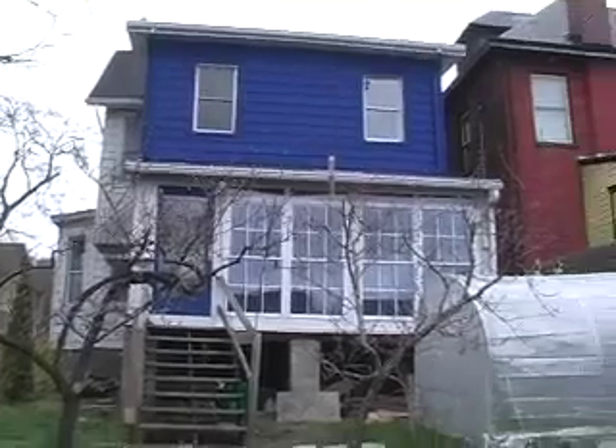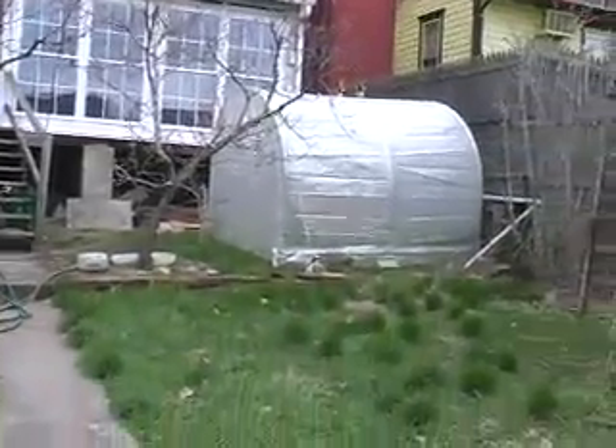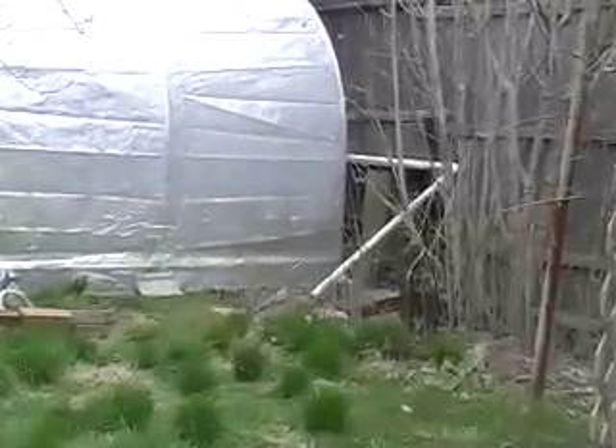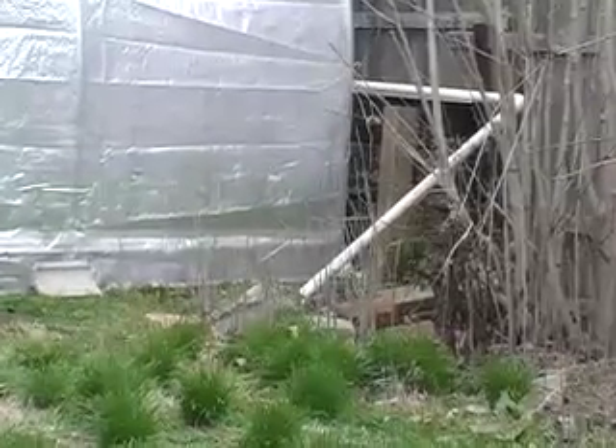Here's the back of my house. All the gutters and downspouts lead all the way down to the water barrel, which is behind the greenhouse there. And then there's an overflow pipe — you're going to need that — coming out there. That's the water overflow pipe, which is PVC pipe.